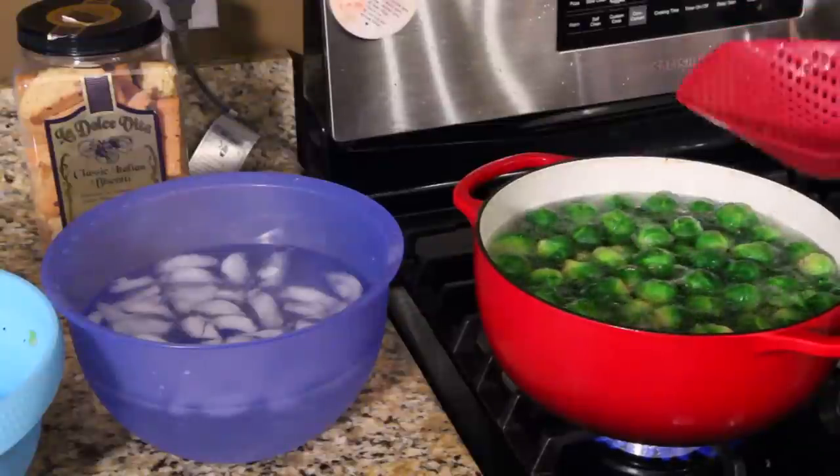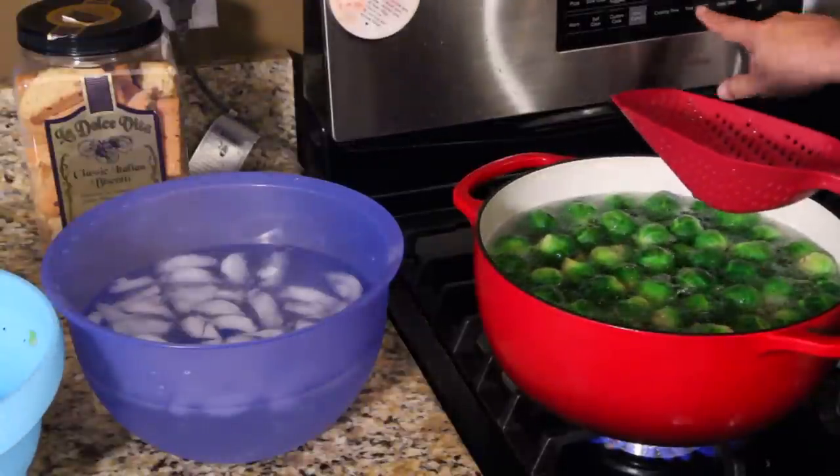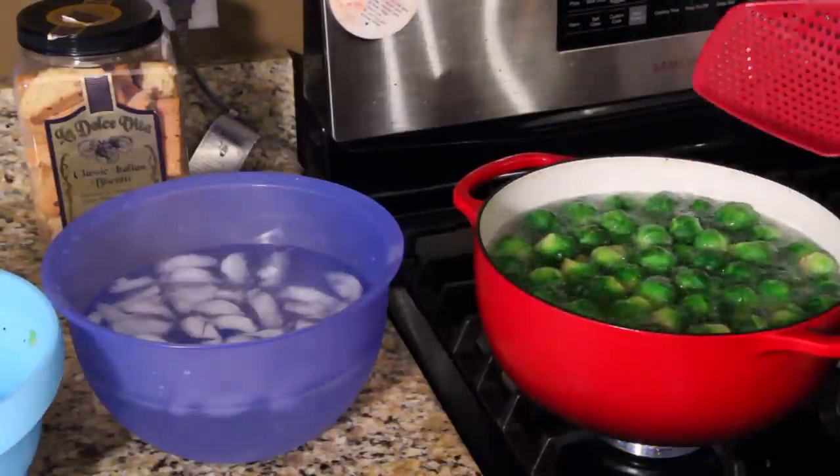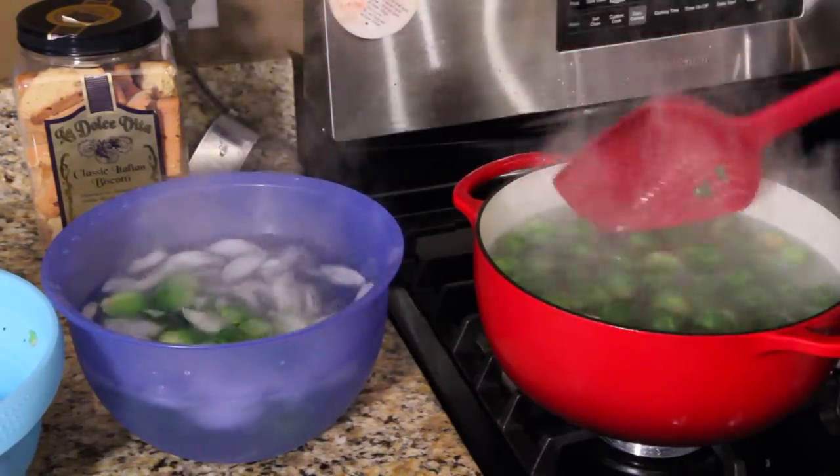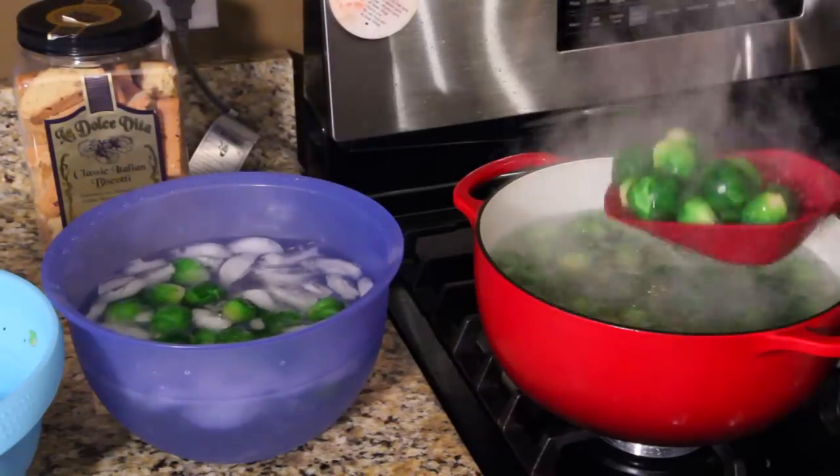Get ready to take these out and get them in an ice bath. Timer off. Turn your flame off and just start scooping these right into your ice bath. You want to stop the cooking right away.